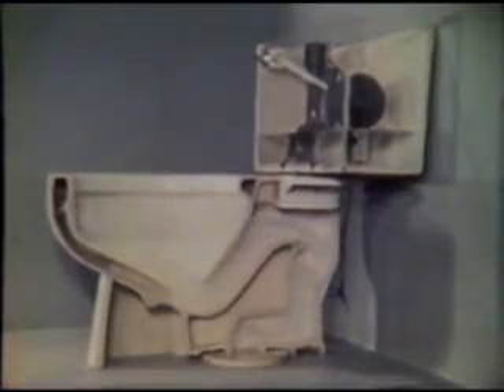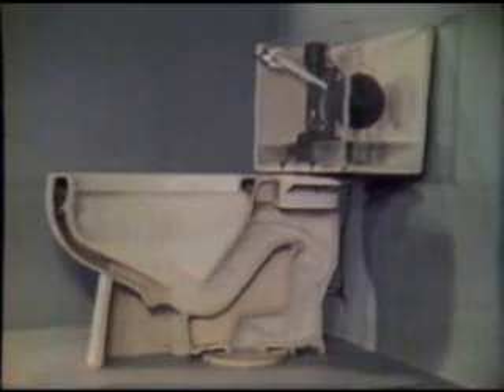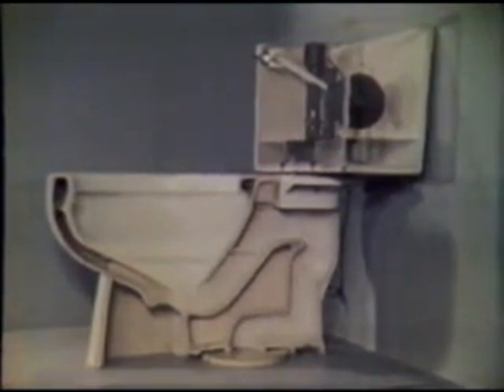This is an ordinary water closet, or was until we cut it down the middle with a diamond saw. The exposed side has been covered with clear plastic to contain the water. As an added visual aid, we're going to tint the water — tank red, bowl blue.